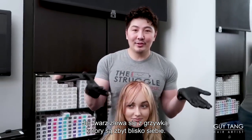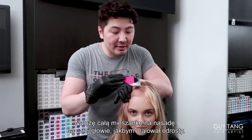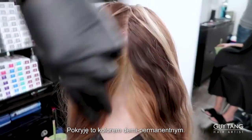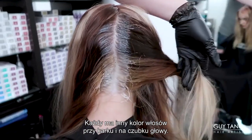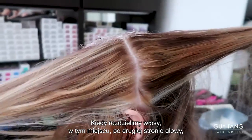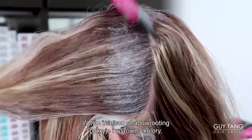Her face is literally connected to her fringe or her bangs — the color comes too close together. So what we're going to do is create a shadow root right around the hairline. I'm going to place all the formula just on the rootage. Just like a regrowth application, I'm applying this throughout her whole entire head. See where she's really light right back through here? I'm able to apply the Demi Permanent Color through everything. Everyone's hair is different on the nape versus the top around the hairline, so formulate accordingly. I'm going to shadow root around her parietal and blend it into her natural color. Over on the other side you can really see the paranormal situation — this is where the shadow root formula is going to blur and merge everything together.